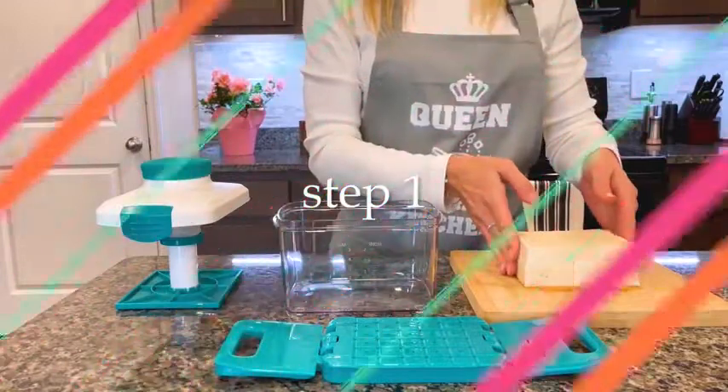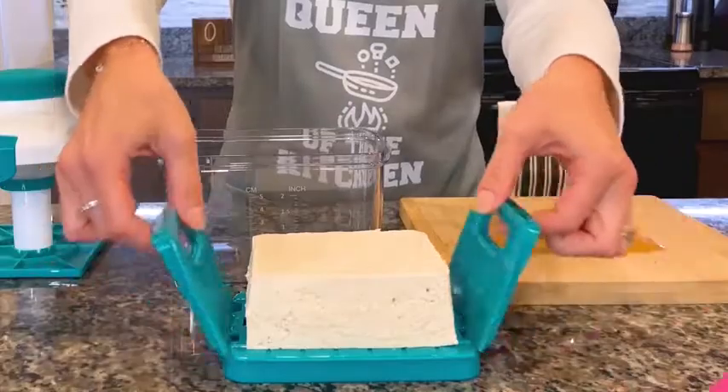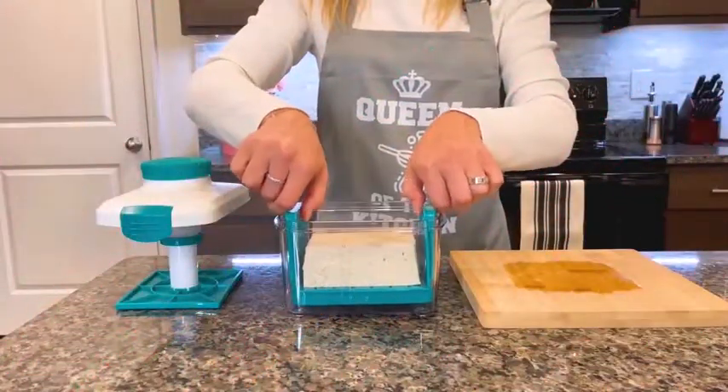Step 1: Put the tofu into the u-drip. The openable u-drip tray helps you place tofu easily. Step 2: Put the u-drip into the bowl.